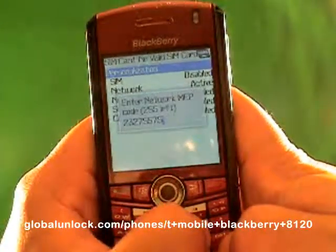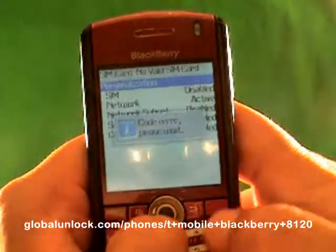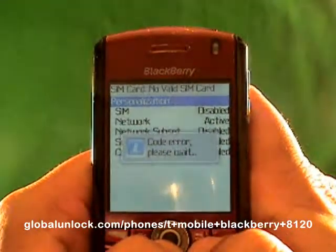Let me show you what happens when I put in the wrong number. I've just typed in random numbers. Code error — please wait. That means it did not work because I put in the wrong unlock code.